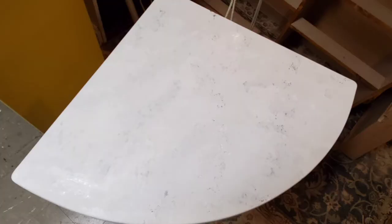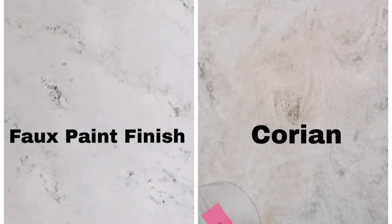I have a little before and after picture with the Corian and the faux finish. I'm going to say I nailed it — but what do you think? Let me know in the comments.